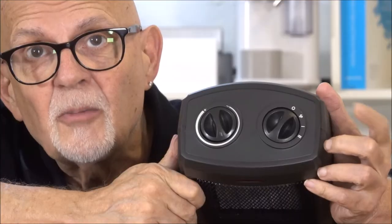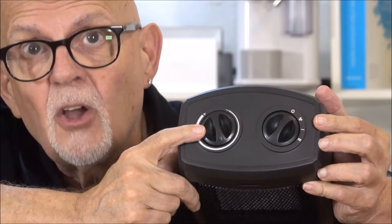This is the Andale Space Heater, and it is small but it is very powerful. The power controls are over on this side, and the thermostat is over on this side. One of the reasons why I got this was because it had a thermostat control.